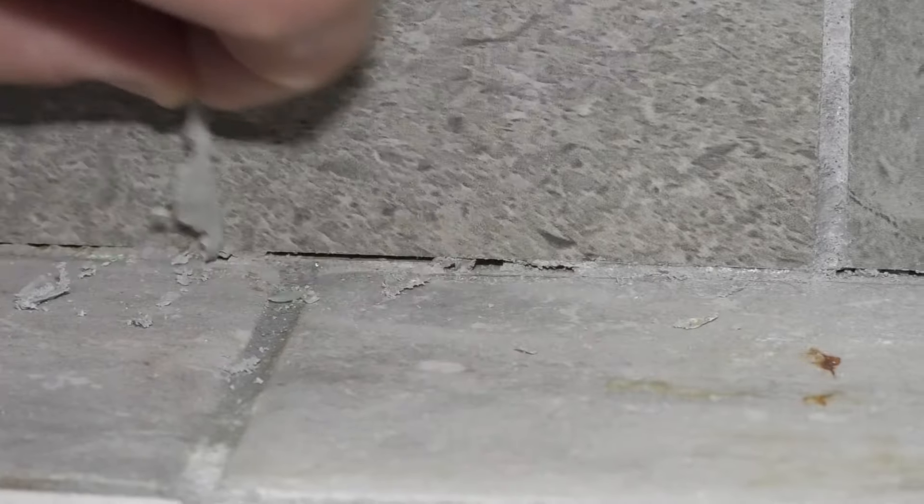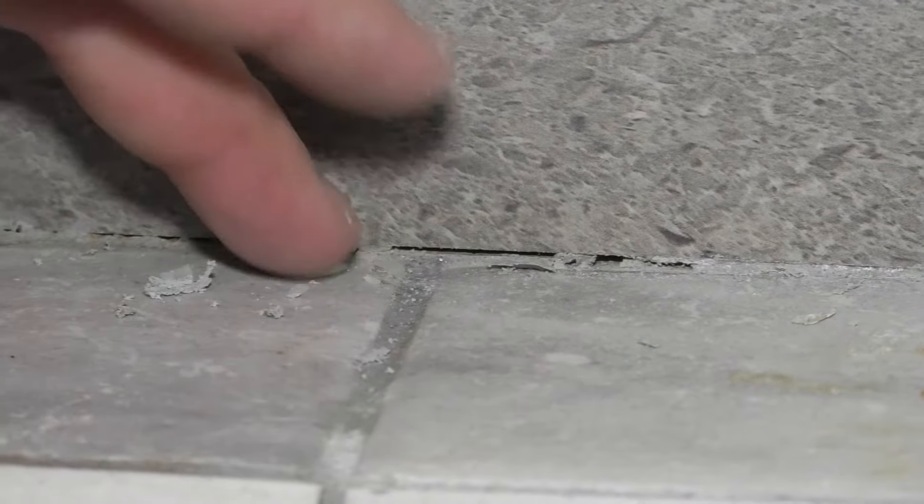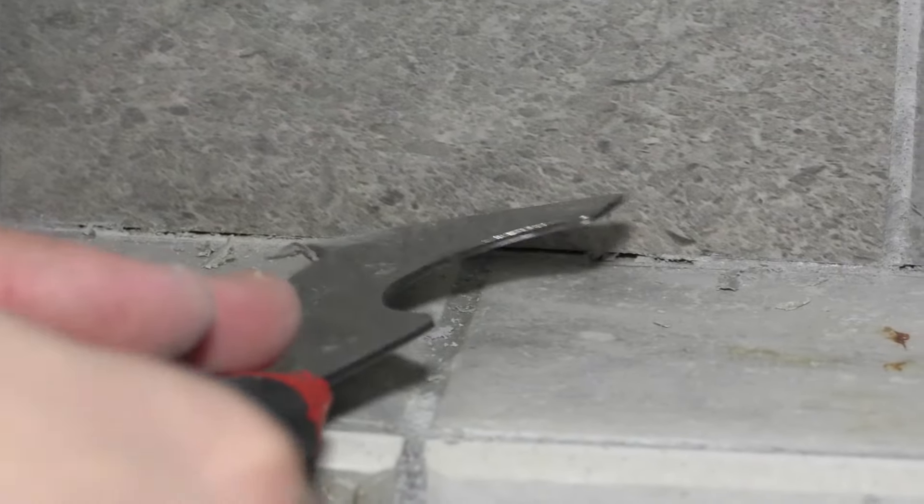You can see as I'm removing this stuff, I'm revealing a crack right here, which is normal. It's okay — we're going to fill that all in, and that's the whole point.